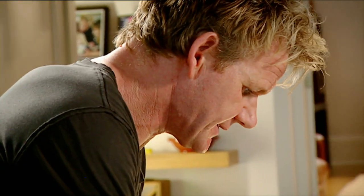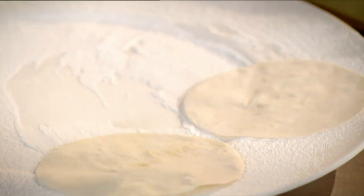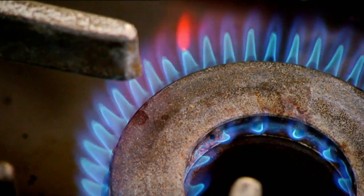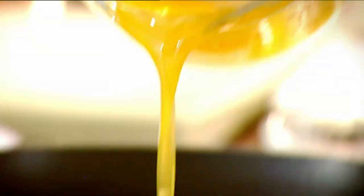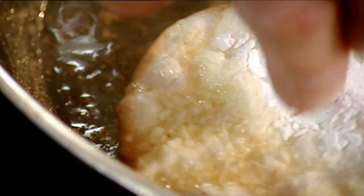Dust the plate with icing sugar at the bottom. Filo pastry on top of the plate, and then dust on top. Hot pan, clarified butter — it doesn't burn as easy as normal butter, because all the fat and the water has been taken out. Into the butter.